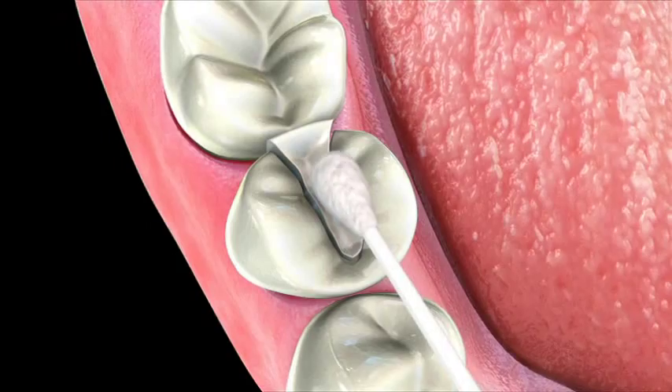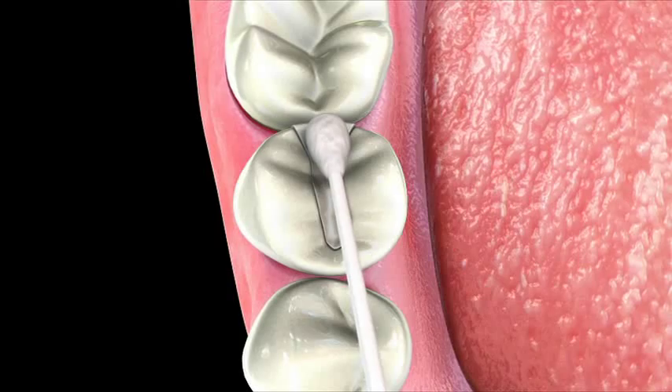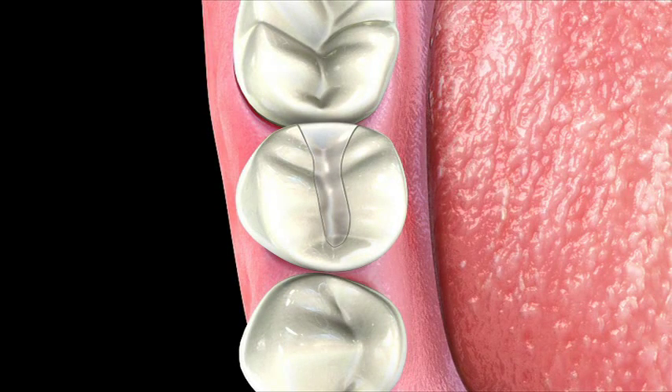All three types of inlays are bonded or glued to your teeth with a special cement or glue. Keep in mind that you should stay away from eating on the site of a newly cemented inlay for at least 24 hours.